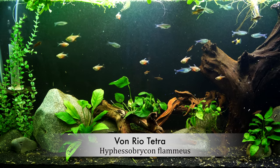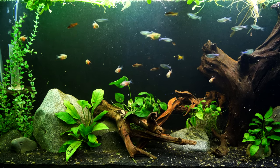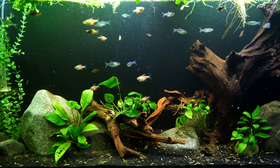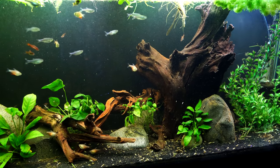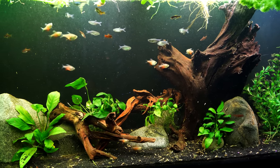So this is the Von Rio Tetra. It's in a 55-gallon tank — really cool setup. All of these fish, including the Von Rio Tetra, came from flipaquatics.com. If you're looking for these fish online, definitely check them out. I will put their information in the description below. They are a channel sponsor and supply us with all these really cool fish.